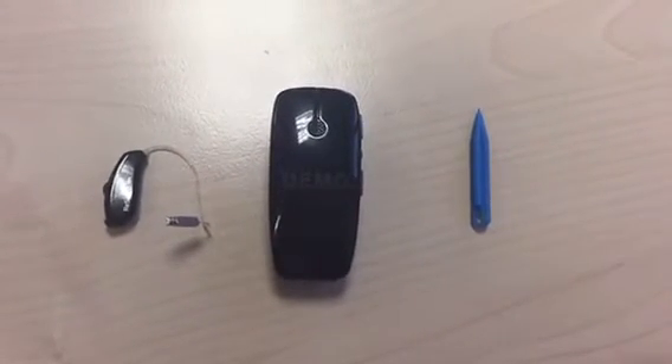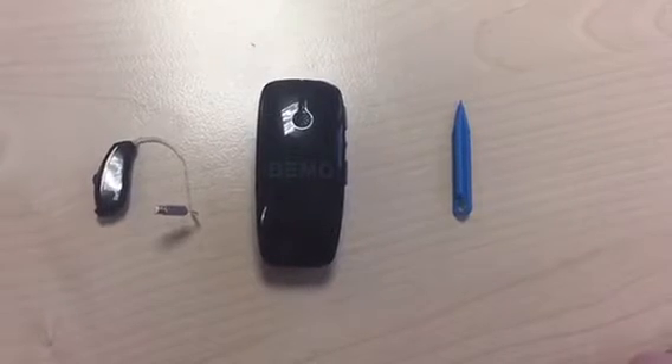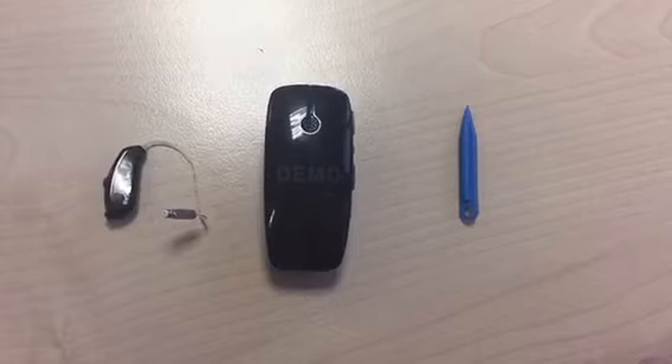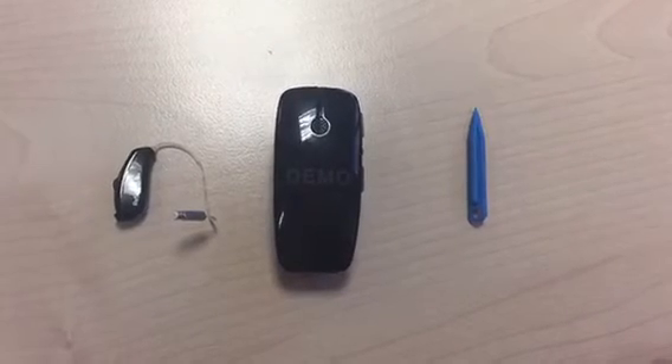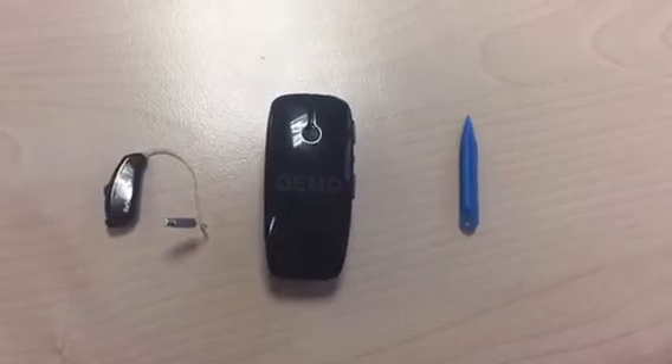In this video I will show you how to pair a Lynx hearing aid from ReSound to the multi mic. For this you will need your ReSound hearing aid, the multi mic, and a pointed object.